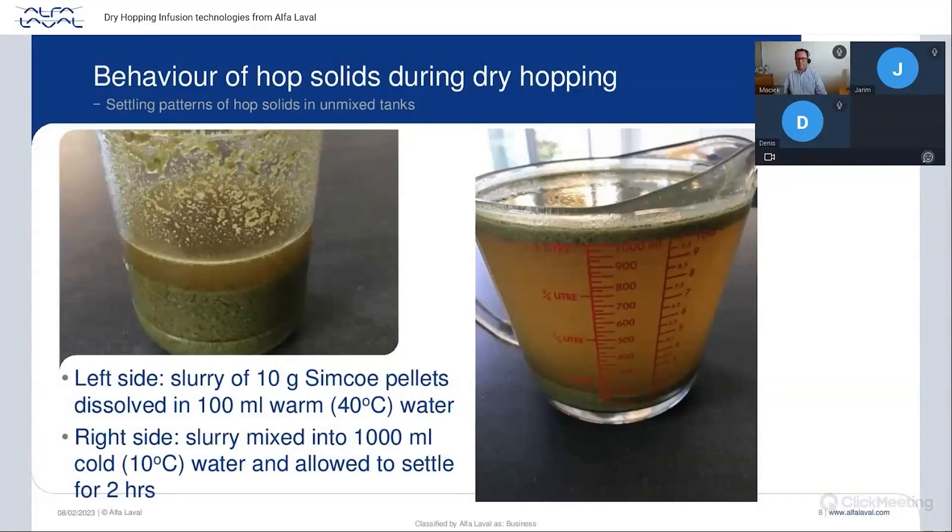There is another issue: the behavior of hop particles once they have been disaggregated in the beer. In brewing we're used to particles that sediment — yeast, for example. With hop pellets, it's not guaranteed that all hops will sediment. Some hop particles will sediment and some will float. We have seen that some hop varieties all sediment, some mostly float, and some others are mixed.